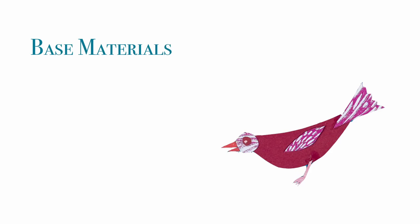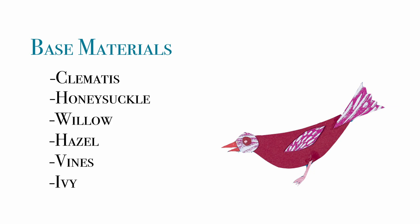So all you really need is a pair of secateurs or a pair of sharp scissors — that would do fine — and your garden. For the basis of the crown today I'm going to use some clematis, but you could use honeysuckle or saplings of young trees.